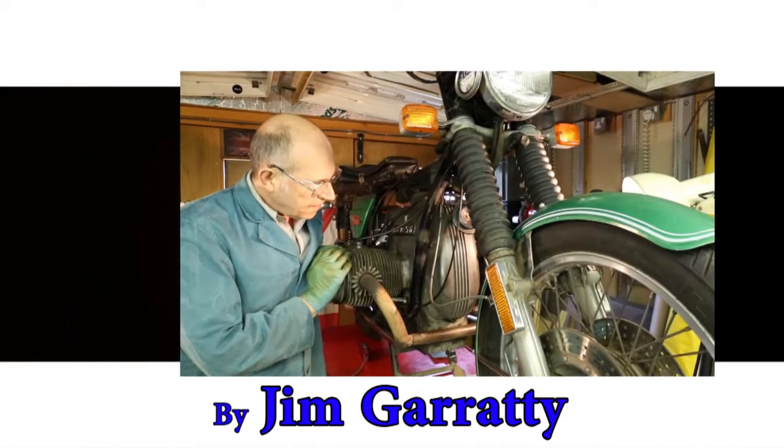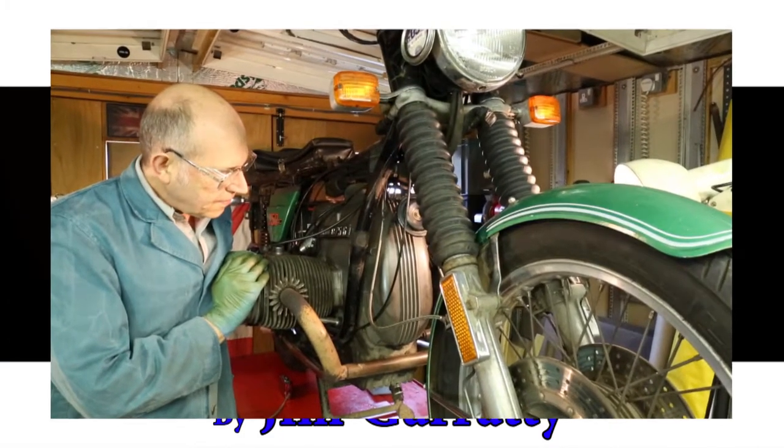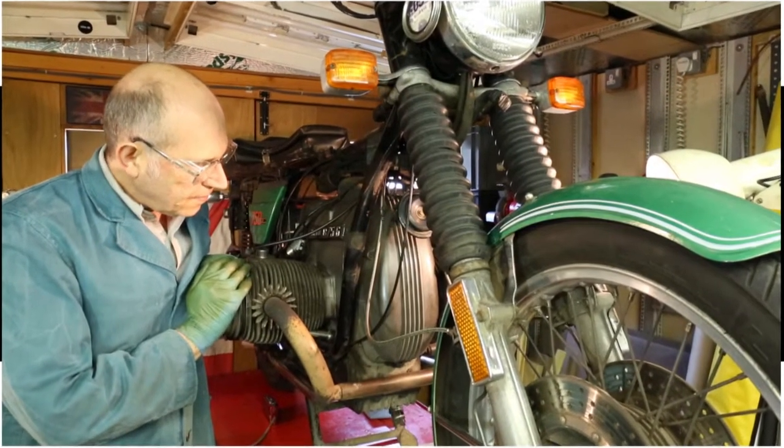Here you see me, frozen in time, looking intently at the engine. I best press play soon — I'm going to get cramp.